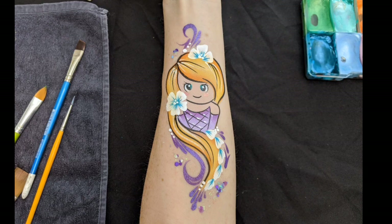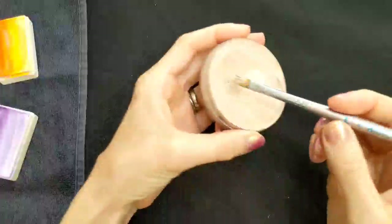Hi and welcome to another Face Paint Forum Shop tutorial. I'm your artist rep Elizabeth Gale, and today I'm going to show you how to paint a pretty princess design.